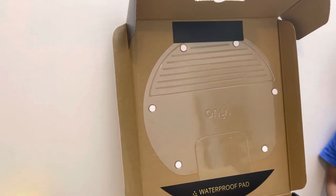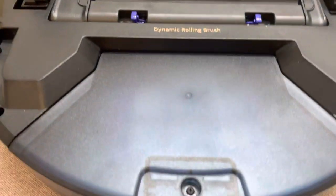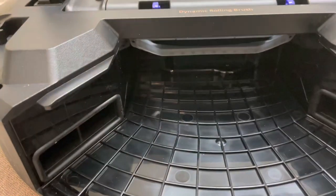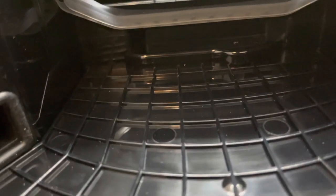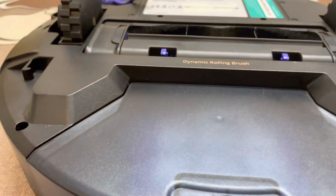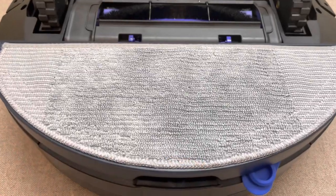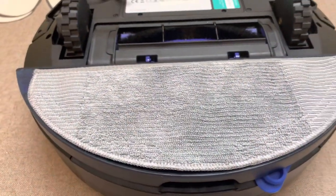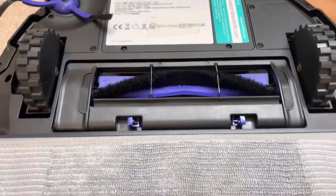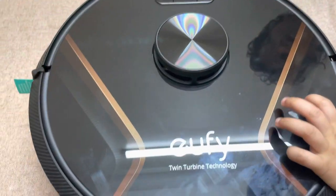We will fix it — it will be fixed permanently on the back side. We will put it in the dust compartment, open it, and just press it. We fix it on the back side, and we have to clean it.